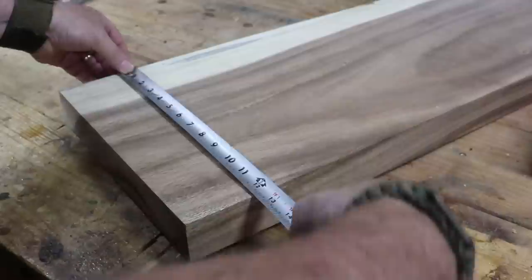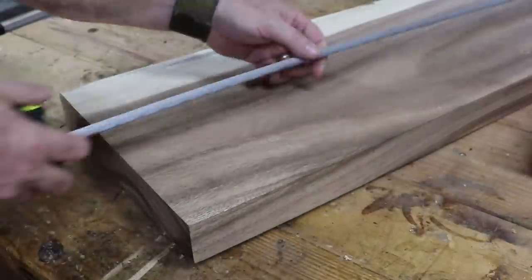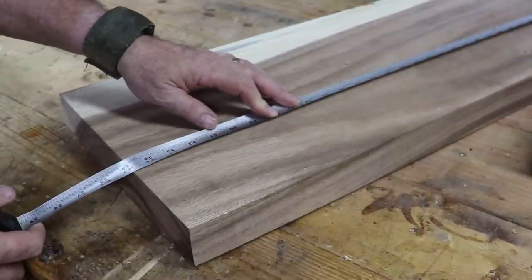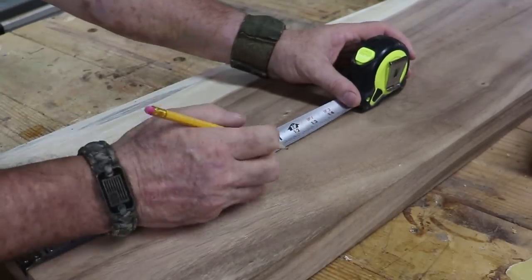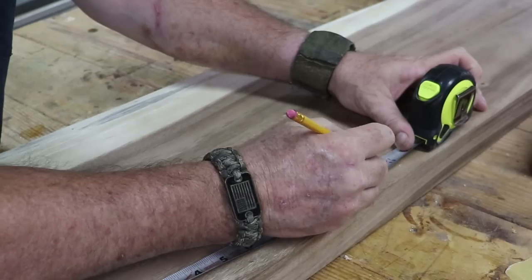And wow, is it expensive. So I'm going to be very deliberate with how I use this chunk of wood. I think I already know what I'm going to do with the majority of it, one of which you're going to see today.